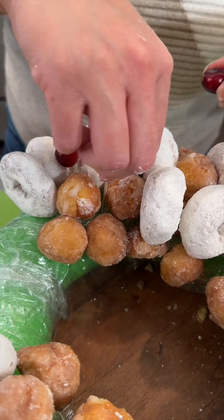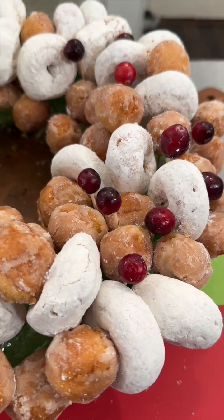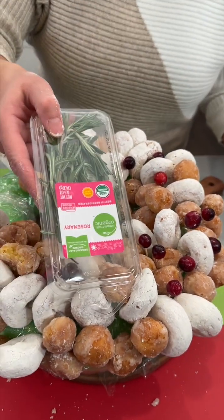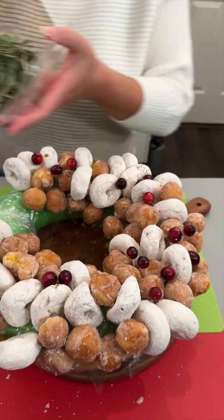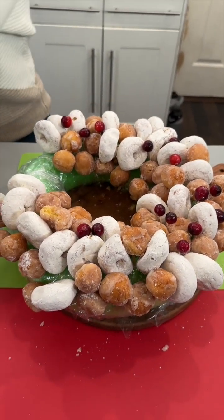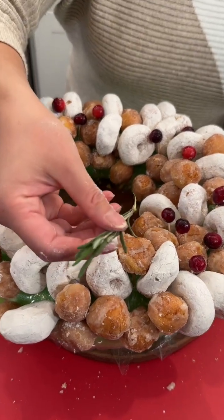I've got some fresh cranberries — placing these around on our toothpicks as well, just for some extra added touch and color. I really love the cranberries. Now I'm also bringing in some fresh rosemary — great addition, smells delightful, and it gives a nice little accent.